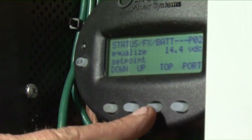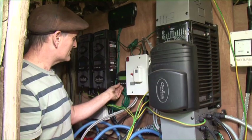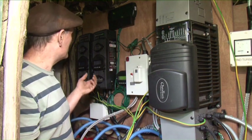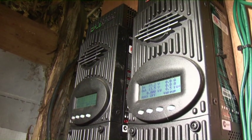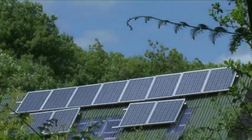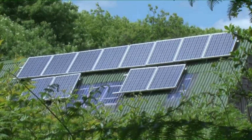The whole system has readouts of exactly what's going on, so I can keep an eye on what level my batteries are at, how much power is coming in from each particular set of solar panels, and really monitor the system and how well it's performing.